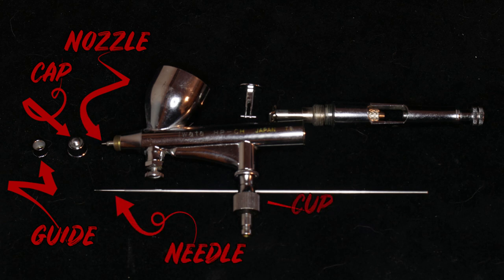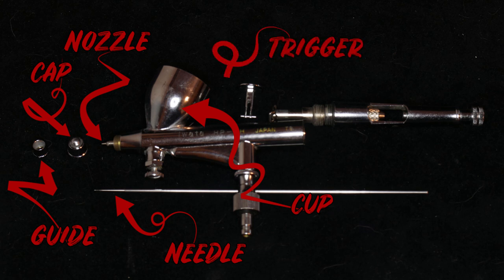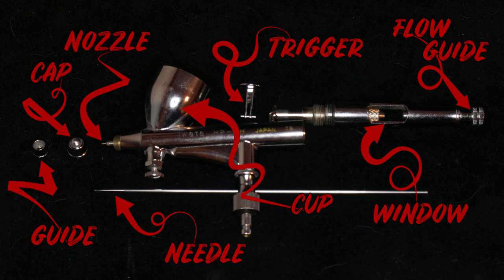It'll have either an attached or detachable gravity feed reservoir, which just means it's on top of the brush, a dual action trigger, and a backing to cover the needle, which can either have a window or not. Some also come with a flow guide.